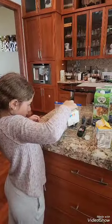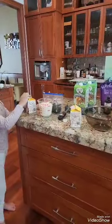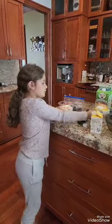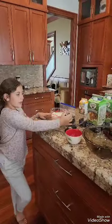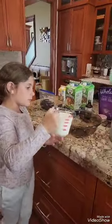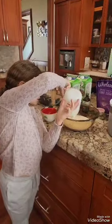I got the heavy cream in there up to about where I said, which is right here — two cups. Okay, so next we are going to be pouring the heavy cream into the bowl. That's all gone.